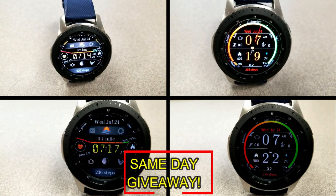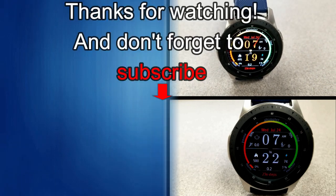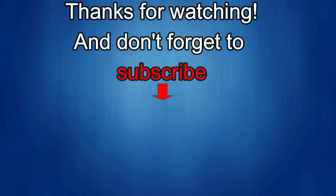Thanks again for watching the review. If you liked it, show some love with a thumbs up, subscribe to the channel, and share the video with your friends. With your support it really helps me keep the channel going so I can continue to offer discounts, giveaways, and fresh content. I'll see you in the next episode — until then, take care.